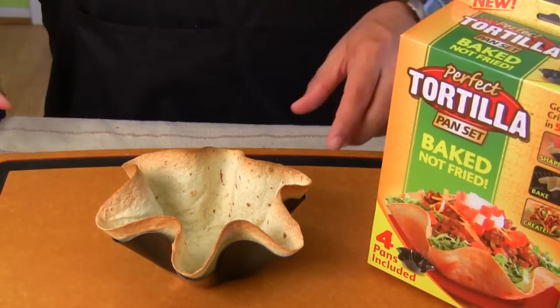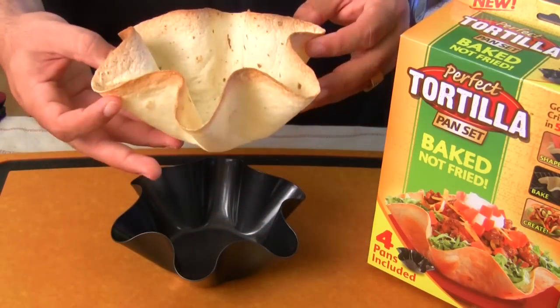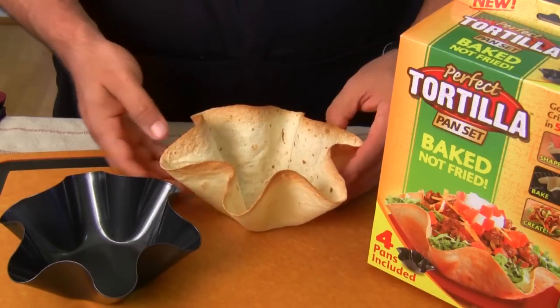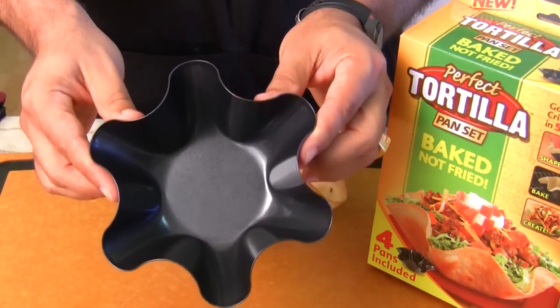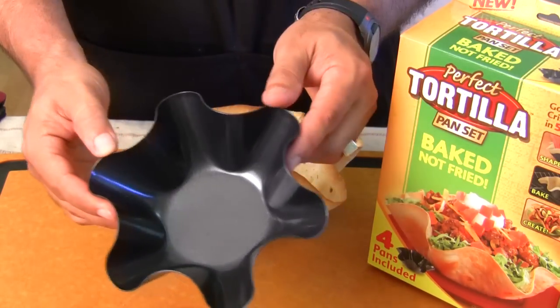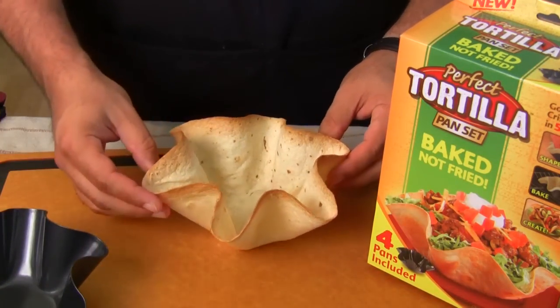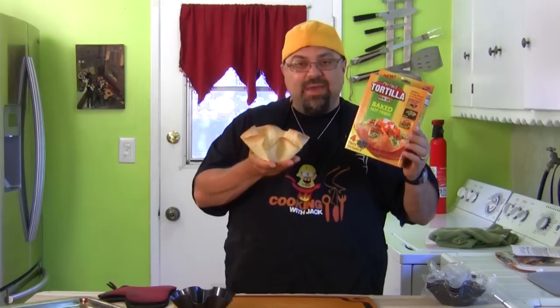Let's give this a try and see how we're doing. And there you go — it worked perfectly. Look at that. It's cool to the touch, and cleanup is easy — just wipe it out, give it a rinse, dry it off. And here's your bowl. I was not impressed in the beginning, but I'm kind of impressed now. You can pre-make these, you can warm them back up. The perfect tortilla pan — it was a complete success. It came out flawlessly.